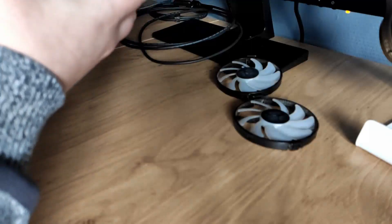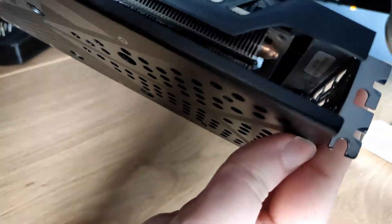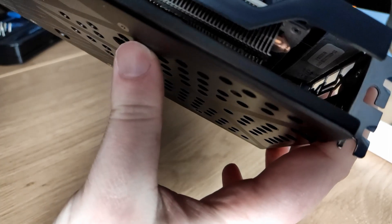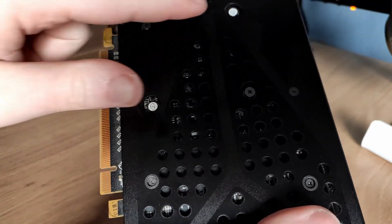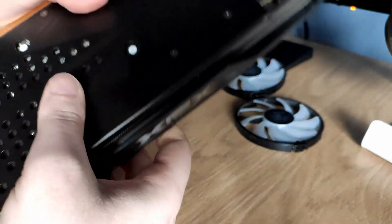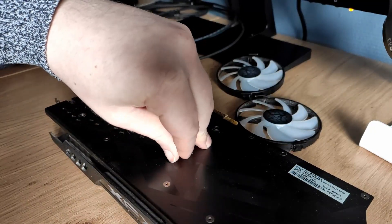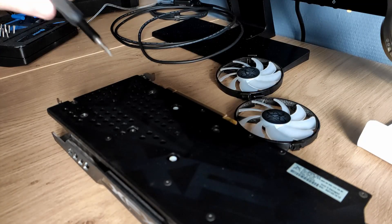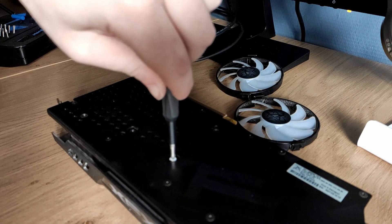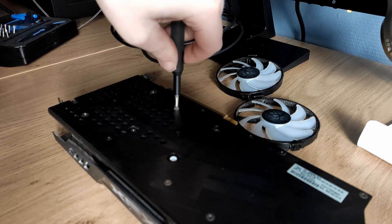At the back we have four screws that probably hold the cooler together — one, two, three, four. Two of them have a sticker saying the warranty is voided if removed. I don't have any warranty anymore, so I want to get rid of these stickers. No need to remove them — just put your screwdriver in.